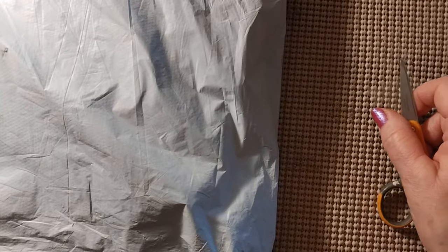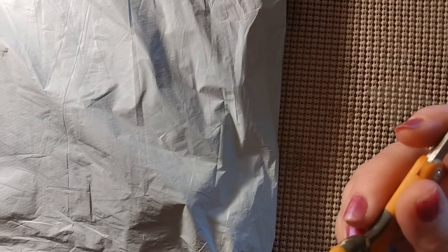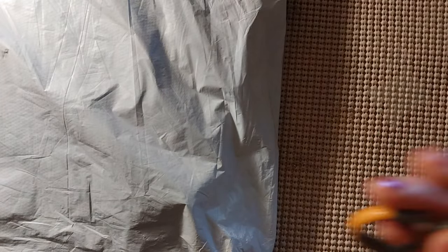Hello everyone and welcome back to my channel. This is Laura with Stitchwind Laura, and I hope everybody is having a great Saturday and a great weekend. Today, as you can see, we have another bagging — that means we have another review — so let's find out what is in the bag.